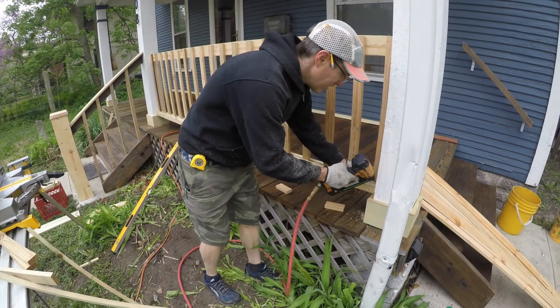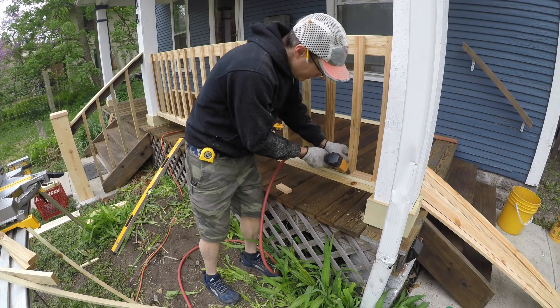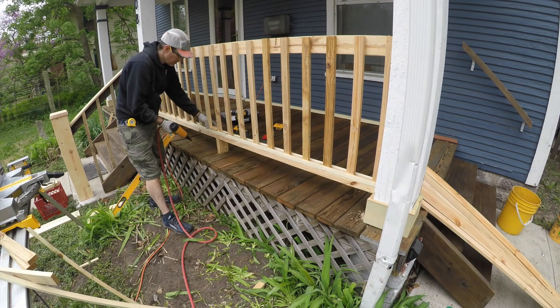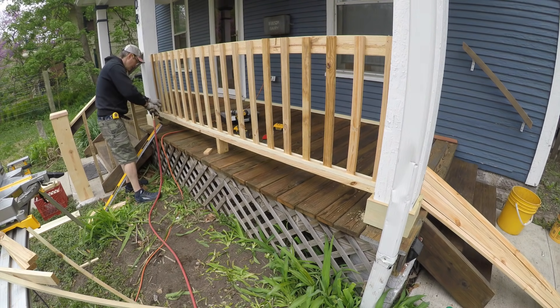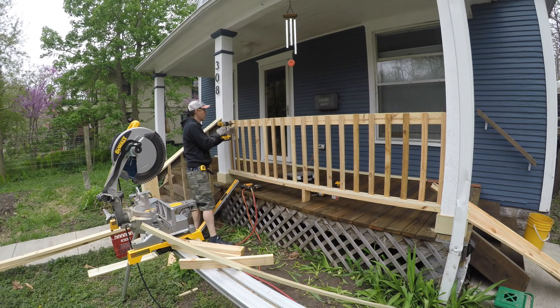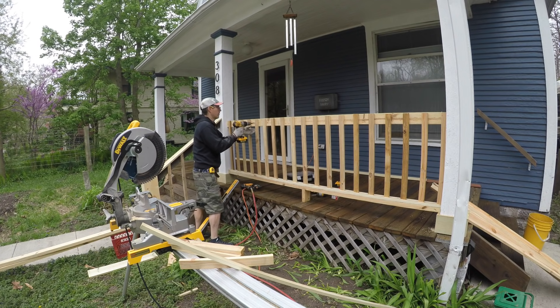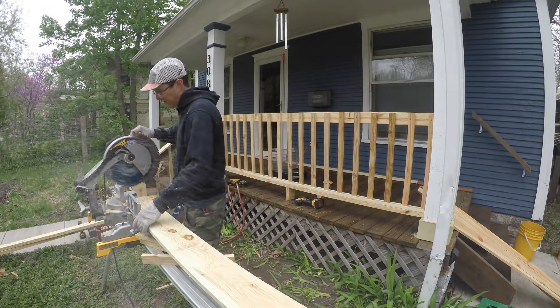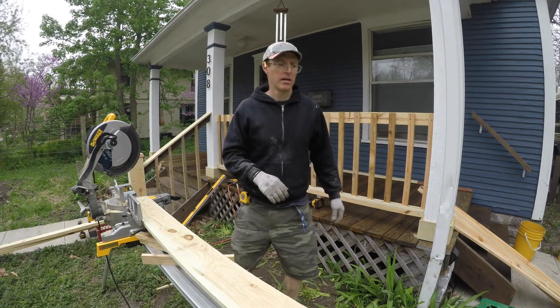If you don't want balusters to wiggle, up on top I used wood screws to connect them to that vertically positioned 2x4 — a good solid connection. They're held down below by the strips and up above by screws, so if anyone really bangs on one of those balusters it's not going to fall off.